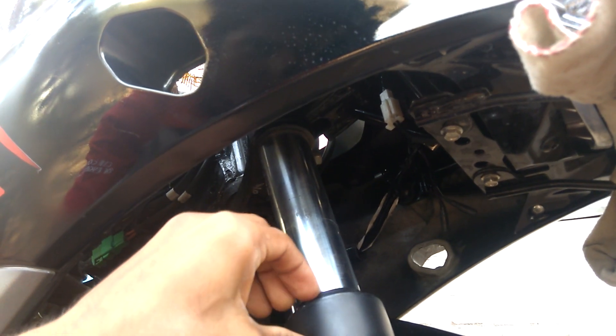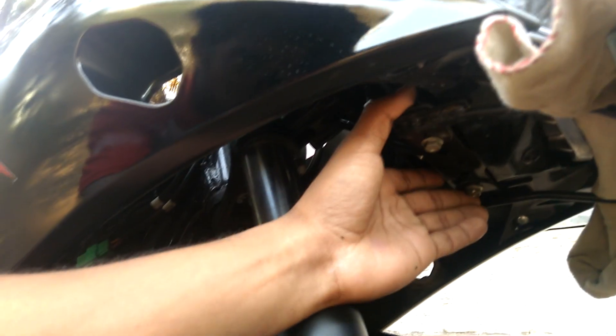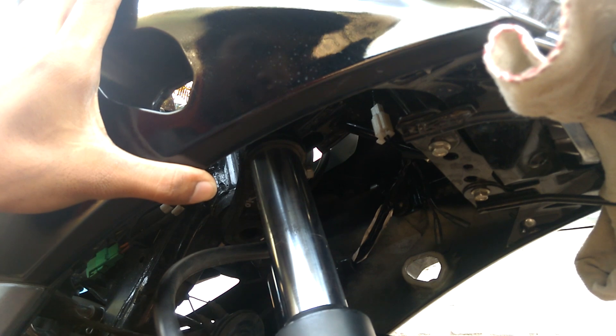This process is almost the same in the Suzuki Jigsaw and Suzuki Jigsaw SF, but it's comparatively easier in the Suzuki Jigsaw as it doesn't contain all the frames to support the fairing like in the Suzuki Jigsaw SF.